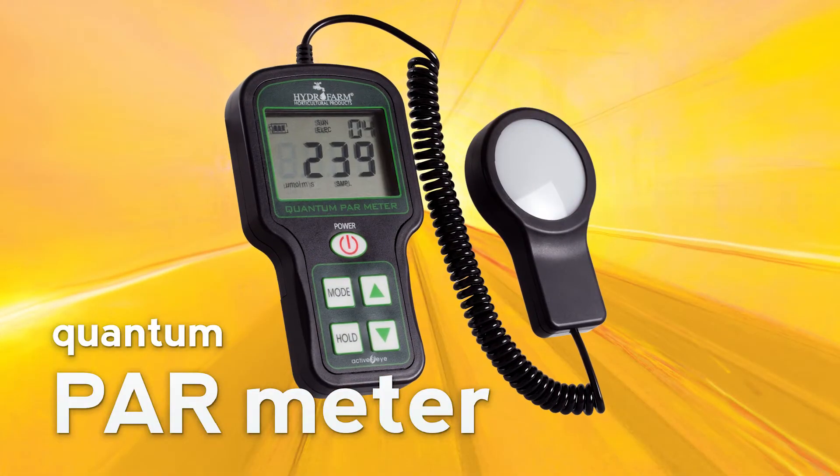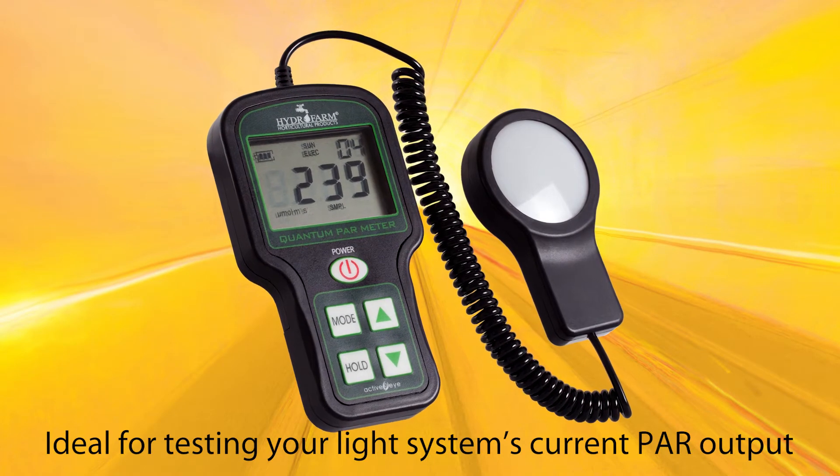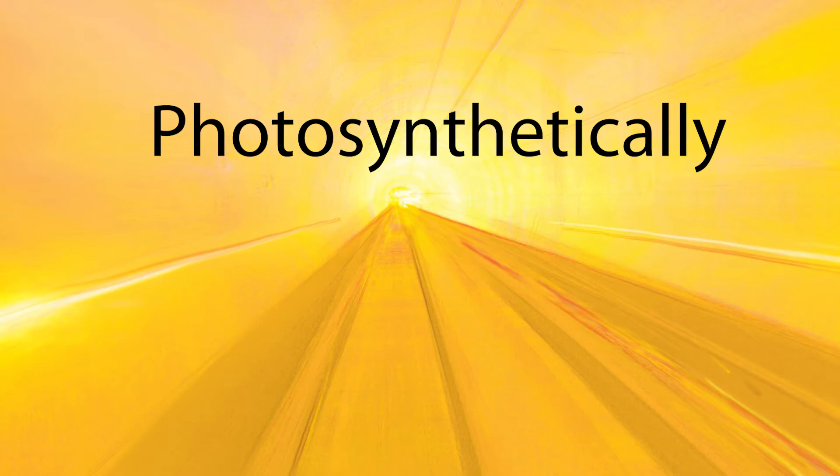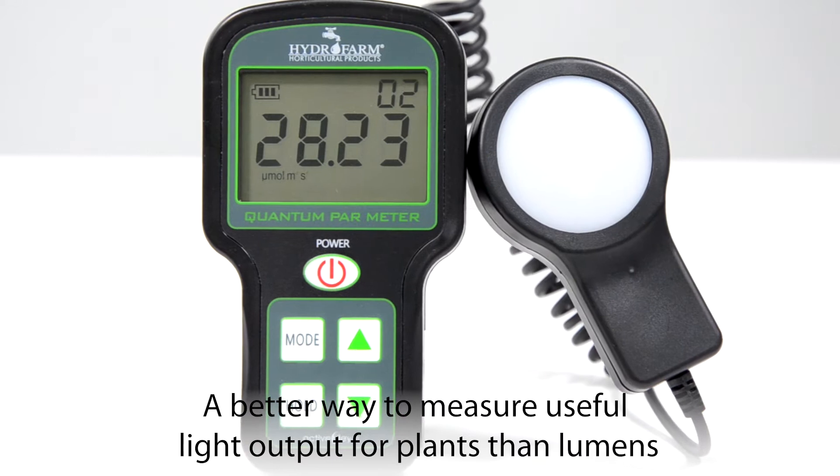The Quantum PAR Meter from Hydrofarm is ideal for testing your light system's current PAR output. PAR stands for Photosynthetically Active Radiation and is a better way to measure useful light output for plants than lumens.